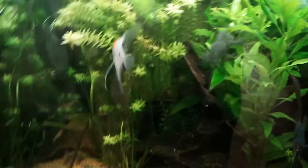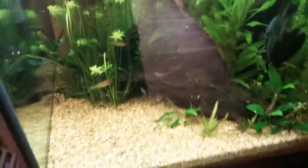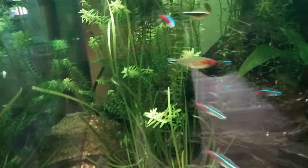Here's another tank update on my 60 gallon cube. This is Eric Fishman. My new neon tetras are doing amazing in this tank — I haven't gotten the ones from my 10 gallon downstairs into this yet. They just seem to hang out with the rummies and not the black neons that much.